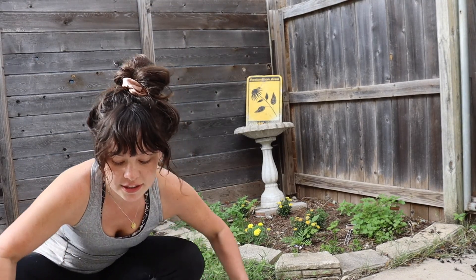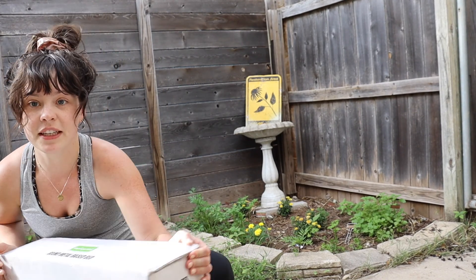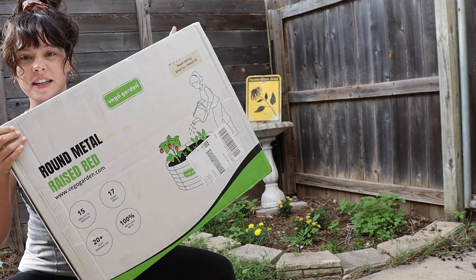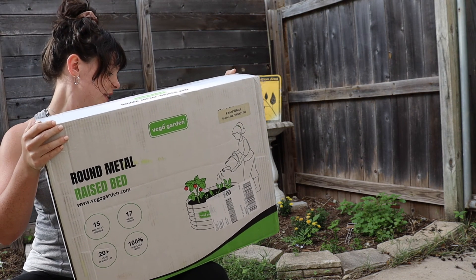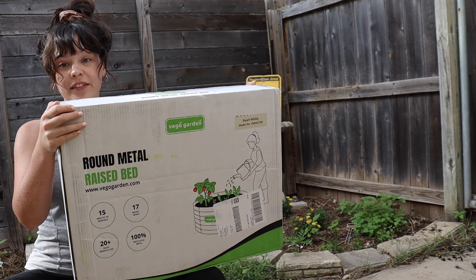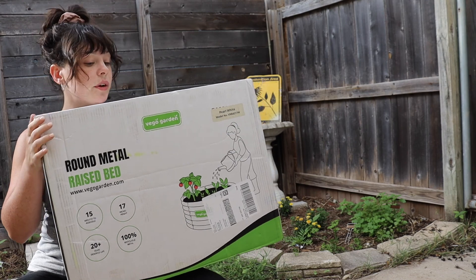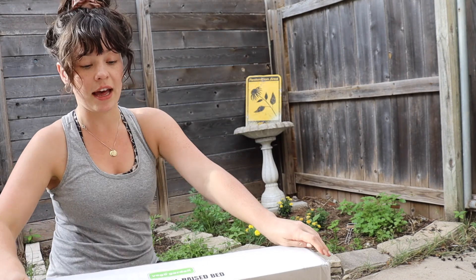I chose this one. It is round and it's metal, and it requires a little bit of assembly, but not too much. It's about 17 inches high and 42 inches across, so it's not one of their biggest ones. They have a ton of really great options and a lot of really interesting and unique sizes.